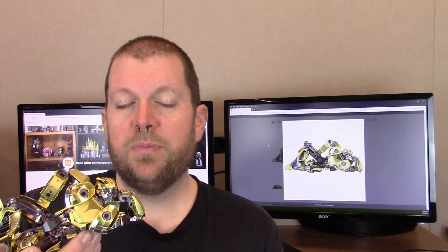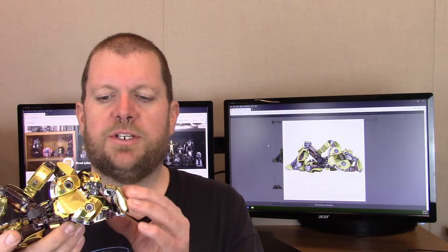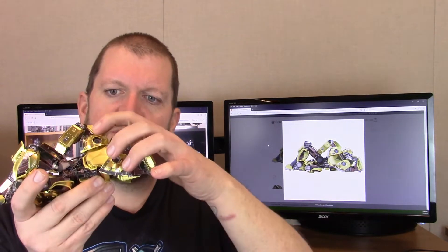I could have taken it a step further while it still had the tape on it — I could have tried to put some super glue in there to hold the seam together. I would like to try some UV glue; I've heard of UV glue that you can use and one of these days I'm going to get some of that and try it. It sounds really promising. But I managed to save that part.